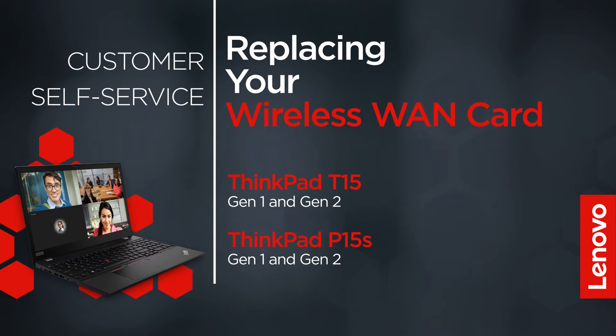This video will show you how to replace the wireless WAN card inside your ThinkPad. The process in this video will work for the ThinkPad T15 Gen 1 and Gen 2 and the ThinkPad P15S Gen 1 and Gen 2.